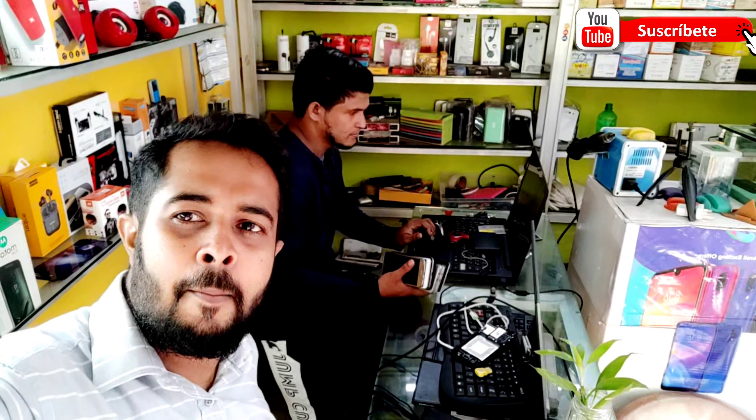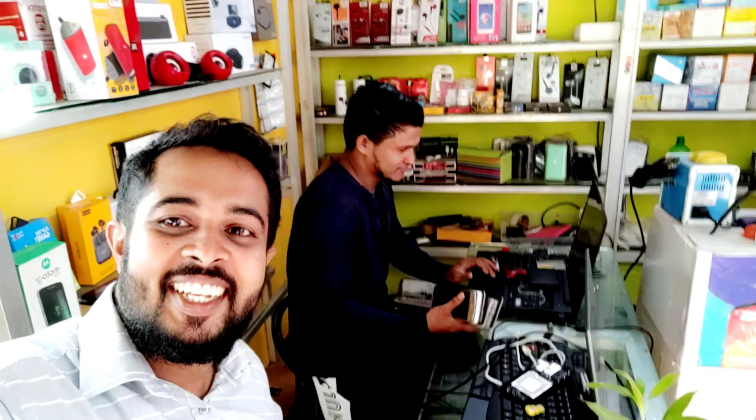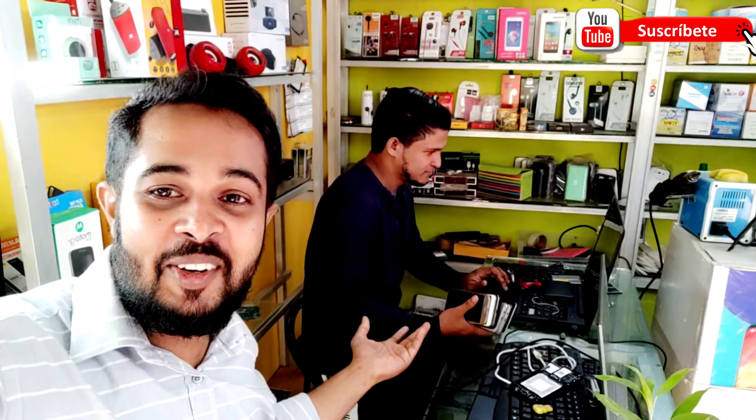Hi guys! Hello, everyone. Come in, come and get a look at that.